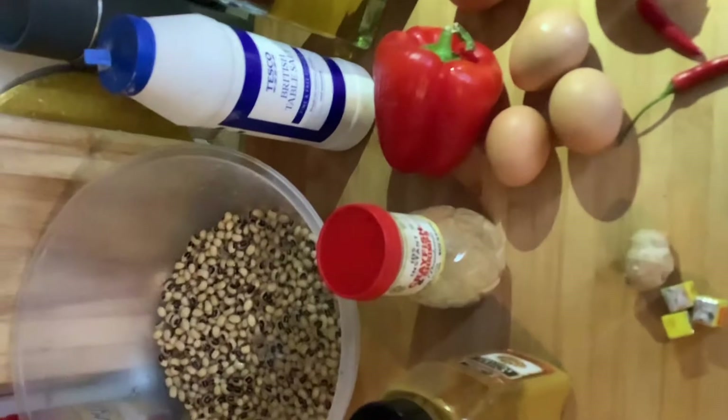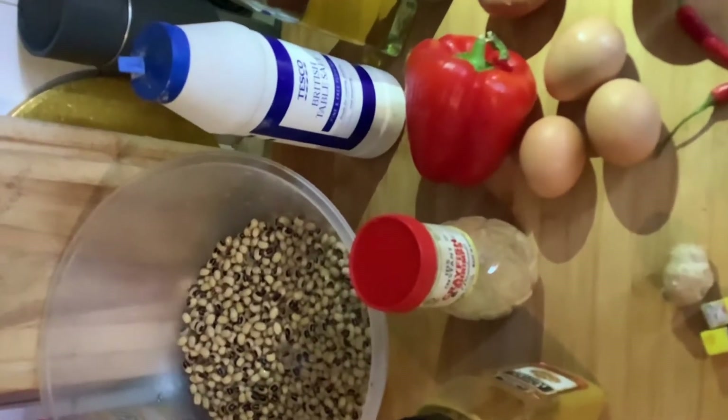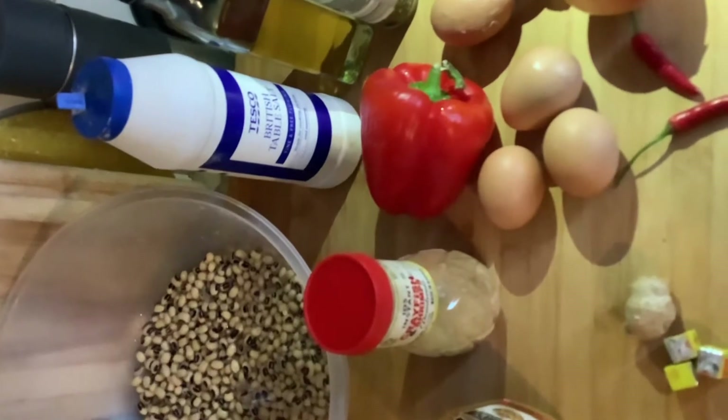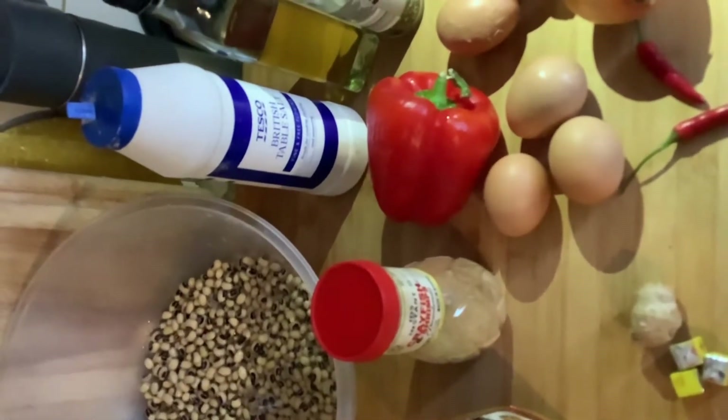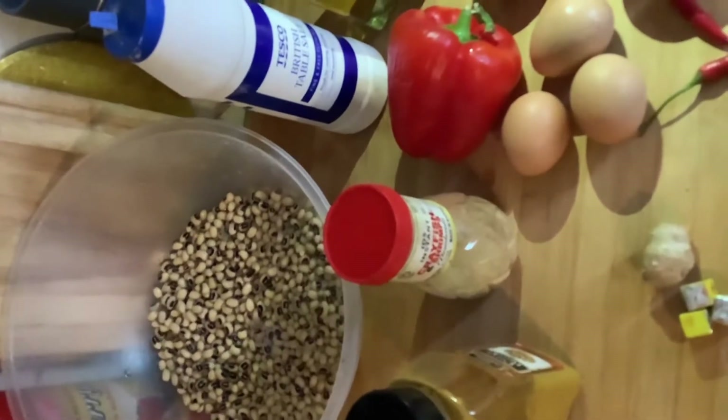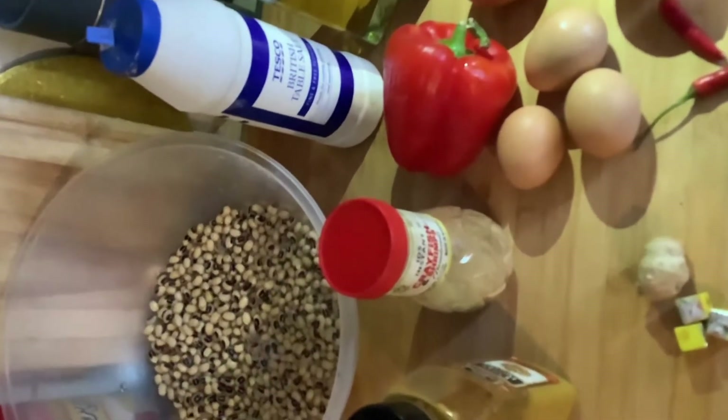Hi everyone, good afternoon, good morning, good evening wherever you are watching from. Today with Cooking with Kemi MK, we'll be having moin moin on our table. Moin moin is made from beans.